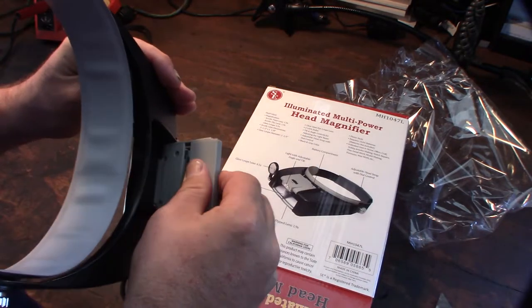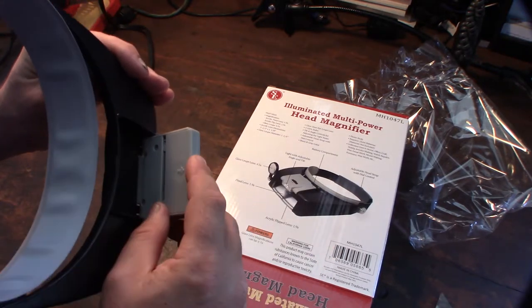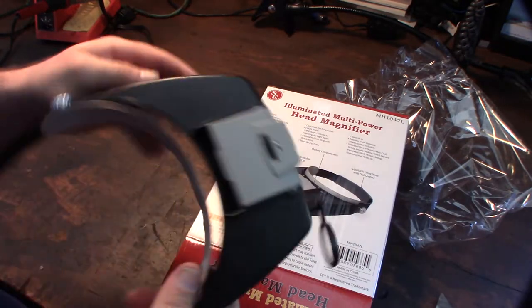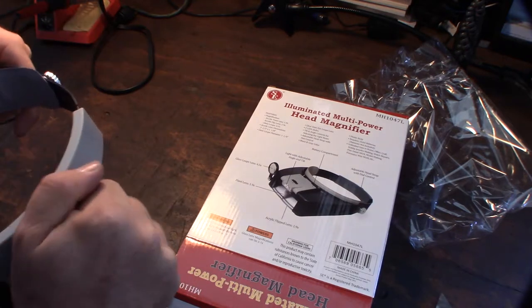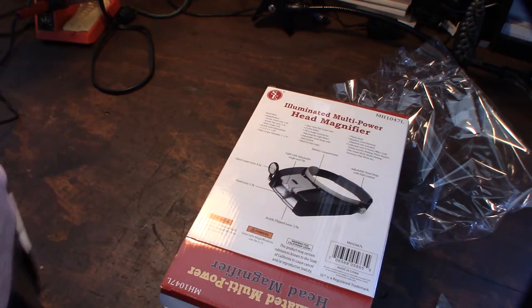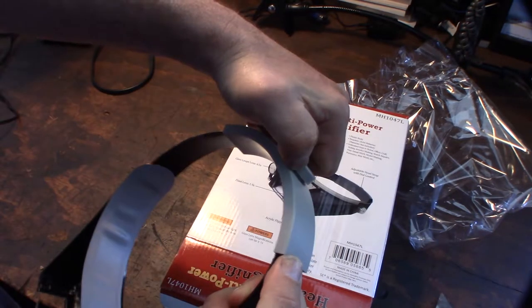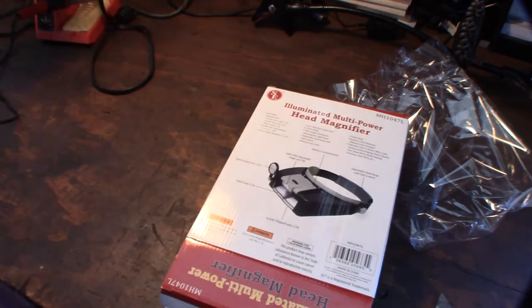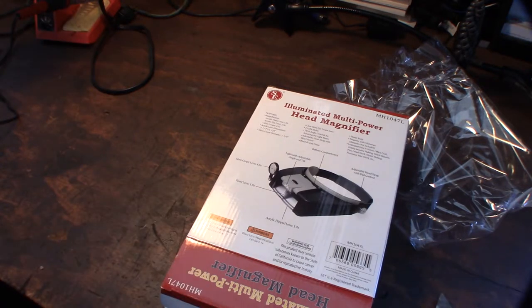Let's see what kind of battery this takes - oh, that flips around too, cool. There's the battery compartment - two triple-A's, I'll have to get those. Let's try it on real quick and adjust it. It adjusts by twisting: counterclockwise opens it and clockwise closes it.